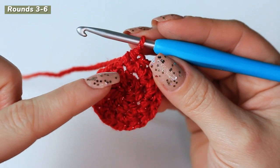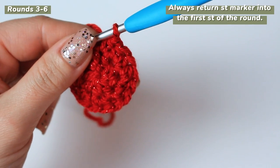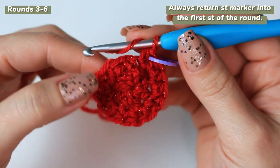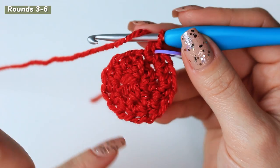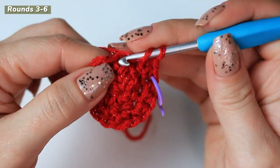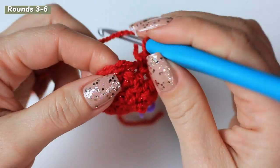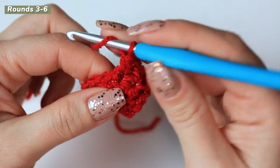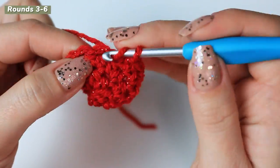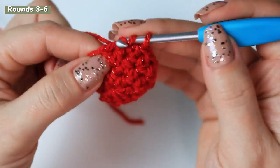This is how you work continuously with the stitch marker — it marks the very first half double crochet of the round. Now move on to round number three, following the stitches around the previous round, creating one half double crochet into every stitch around. We are going to have 16 half double crochets going around for the third round.